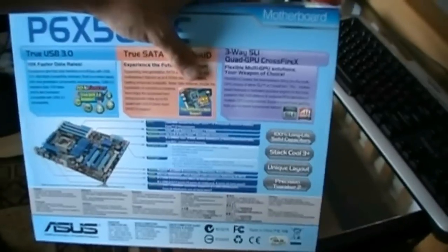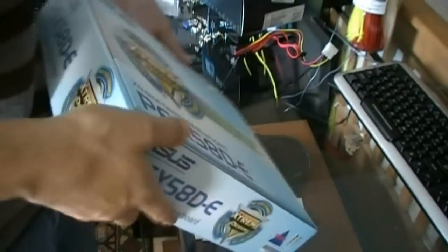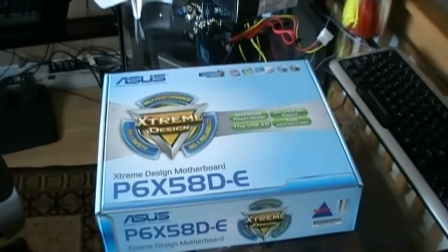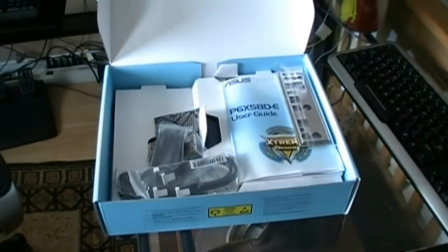Now we're going to crack this bad boy open, because I have been sitting in the car driving home from NCIX at Markham, itching to crack this thing open. Boxes are falling everywhere. Love it. So the tick off the sleeve looks exactly the same, and bam — there we go, it's open.